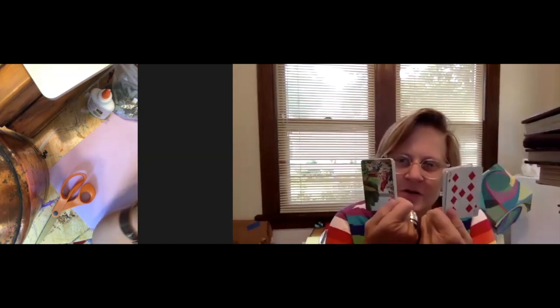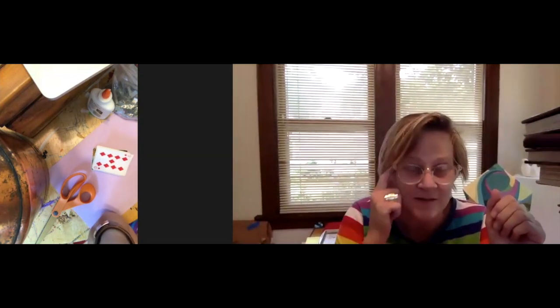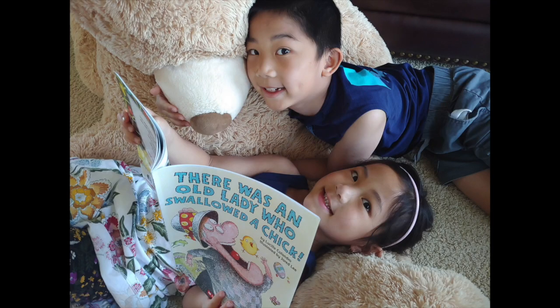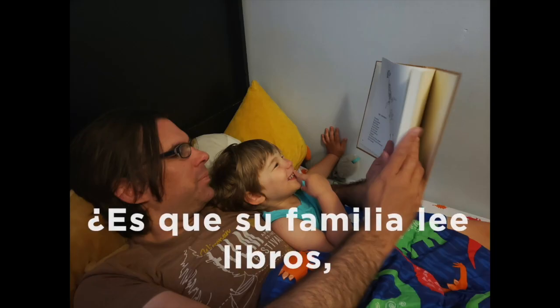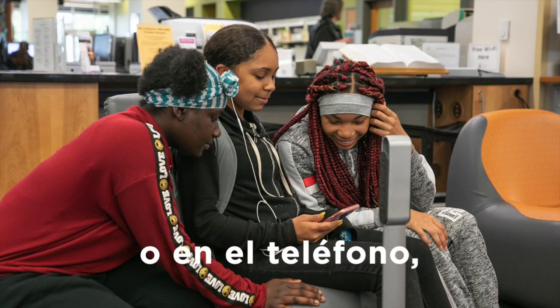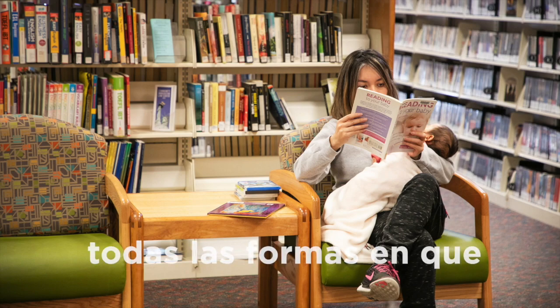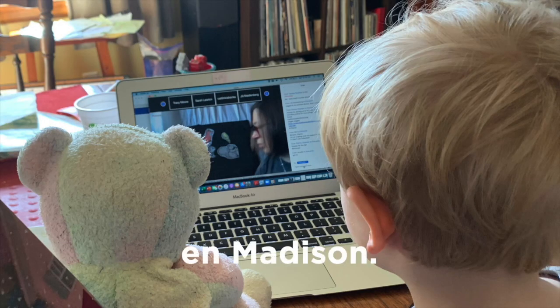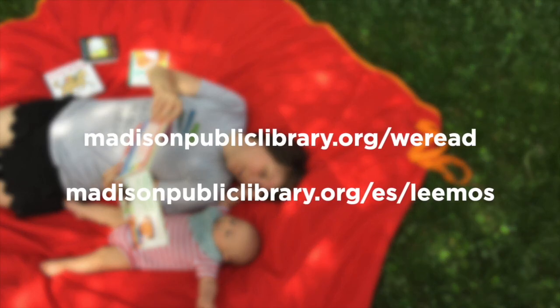Thanks for joining me for the Madison Public Library. I hope you're having a great summer and I hope you get the chance to get outside and make some art. Thank you! Don't forget to check out Madison Public Library's We Read program — celebrate all the different kinds of reading happening around Madison. Find out how you can participate at madisonpubliclibrary.org/weread.